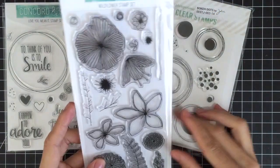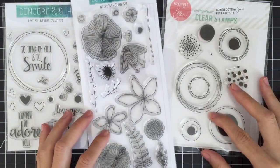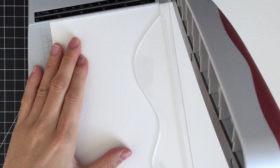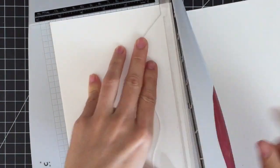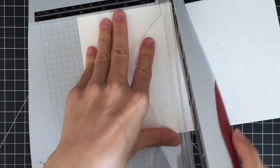I'm gonna be using two stamp sets from Concord N9 and one stamp set from Essentials by Alan. I'm starting out by cutting down my Arches cold-pressed watercolor paper into A2 card size using my paper trimmer. This trimmer is one of my favorite paper crafting tools — it cuts paper like butter.